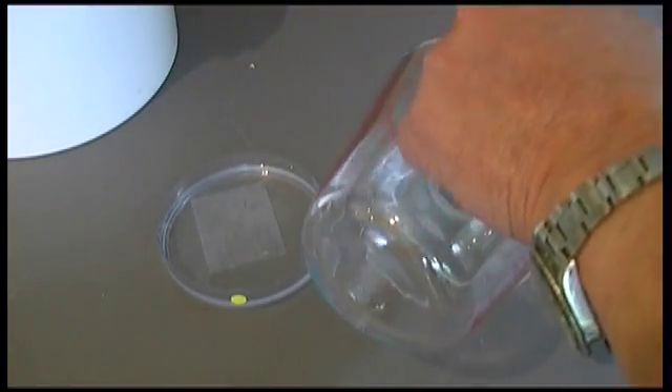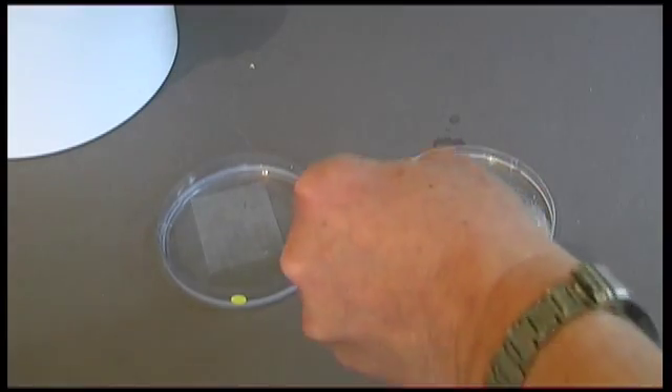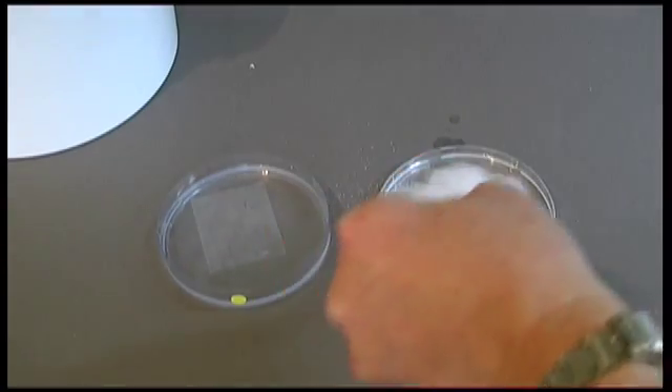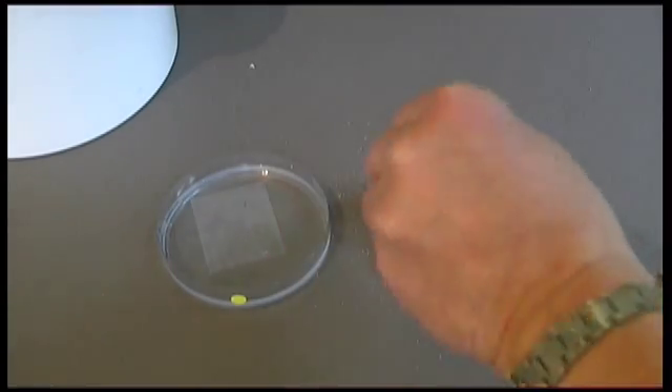That's 50ml in each tray. Add salt, more salt — that's four salts.